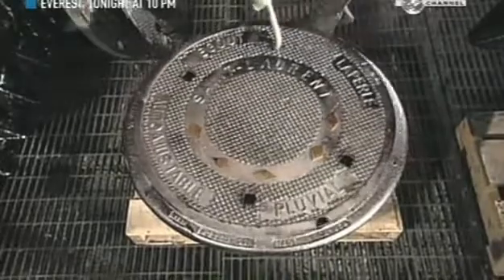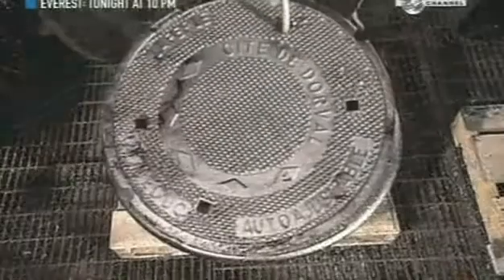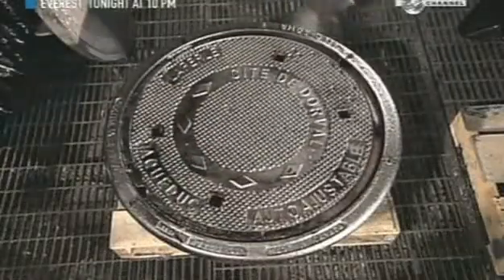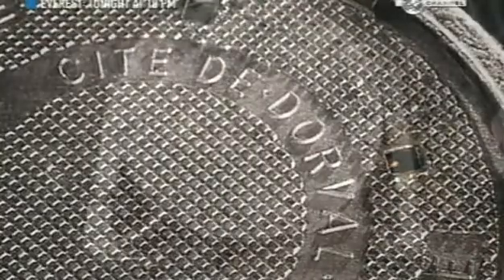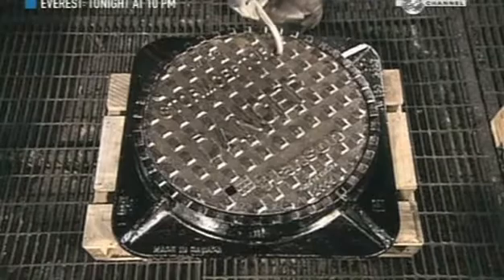This company makes hundreds of models of manhole covers and collars — the rims upon which the covers sit. They come in two types of cast iron alloy: either ductile iron, which has magnesium to reinforce it, or grey iron, which is just as strong but heavier.